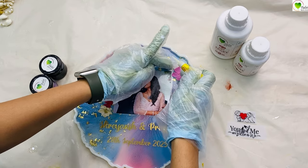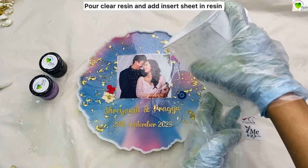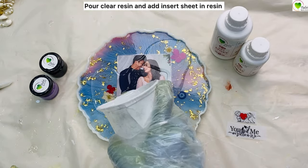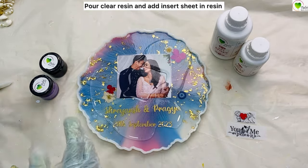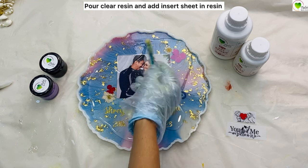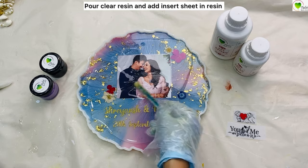Then we place these flowers. I give a pinch of resin very quickly to the flowers too so they do not misplace. And then we have poured the clear resin. Again we have used 3 to 1 resin art epoxy resin — we have mixed 90ml of resin with 30ml of hardener, making 120ml of resin in total.